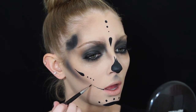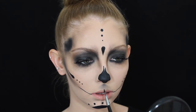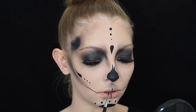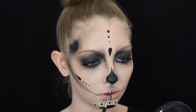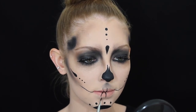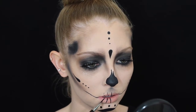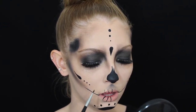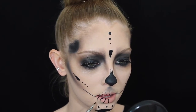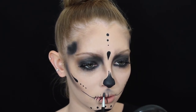For the mouth design I'm drawing a line from the corner of my mouth up towards the ear to make the mouth look wider. Then for the teeth I'm drawing out the teeth design — just the typical skull design, you probably all know how to do this. I'm using the gel eyeliner and then the same smudger brush we used for the eyes to blend it out so they're not too perfect.